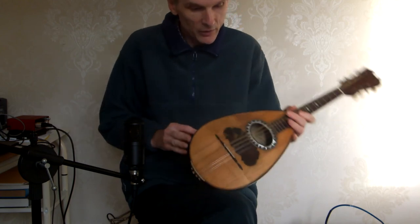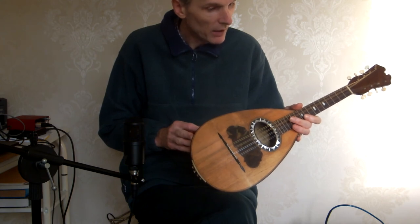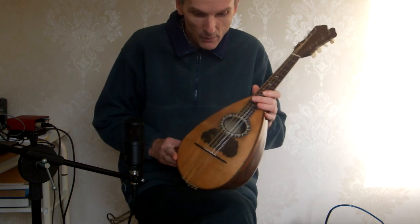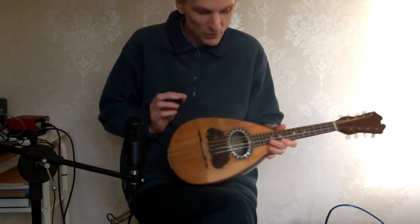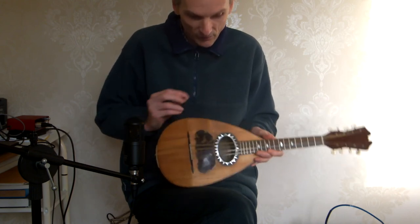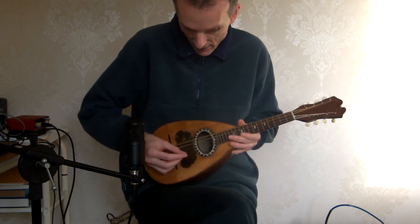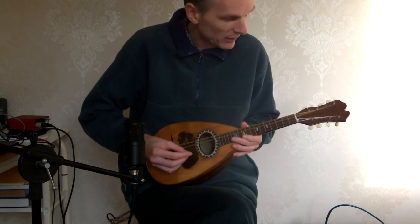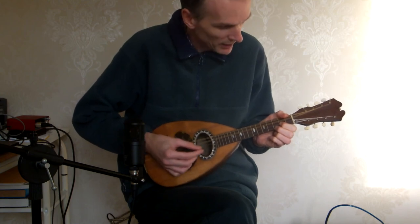The only other thing to say about this one is the bridge is very low, so action is decent — a millimetre and a half at the twelfth fret. I have found room for a very, very thin bone saddle on the bridge. The only downside to that low bridge is it does mean that if you're picking back here, your pick may be hitting the scratch plate. If you're picking more over the sound hole, it doesn't matter.